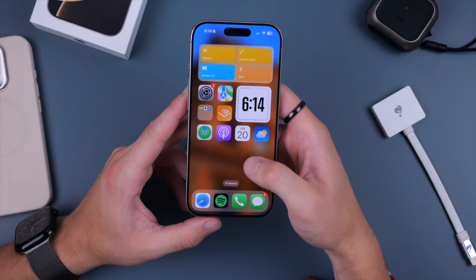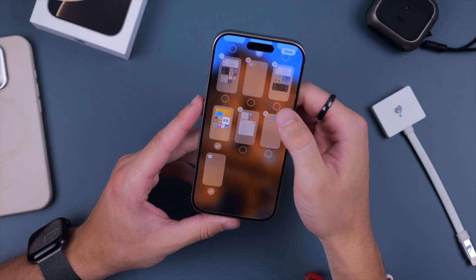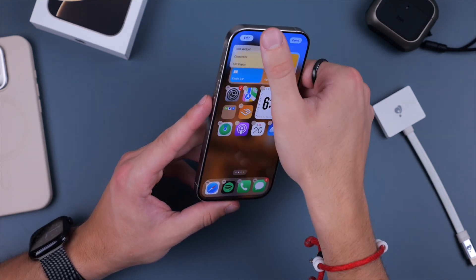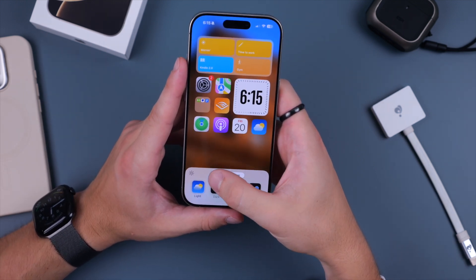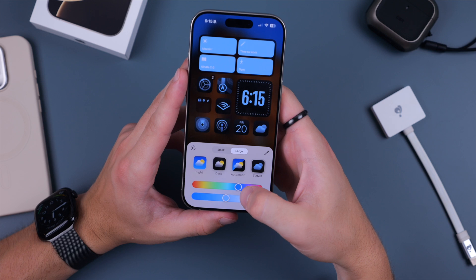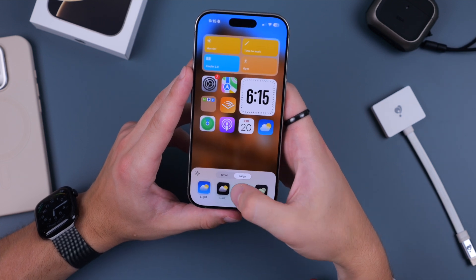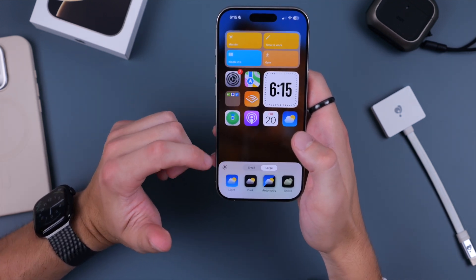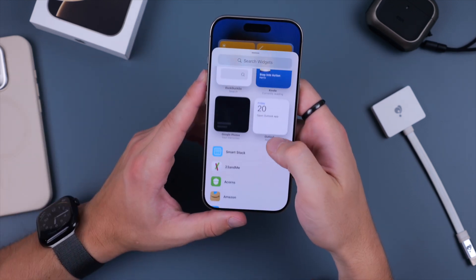In terms of customizing your home screen, you get more options this year. Tap and hold, then you can add or remove pages and customize them depending on certain times of day. Tap and hold again and click Edit, then Customize — you can make icons larger, which removes the labels underneath for a cleaner experience. You can also enable a new tinted mode that puts a tint over all your applications, toggle dark or light mode automatically based on time of day and brightness, or dim the background without touching any of the apps. And if you click Add Widget, you have all these options to add different widgets to your home screen.